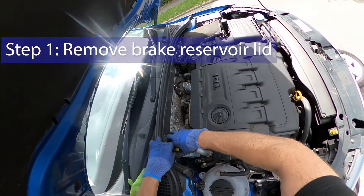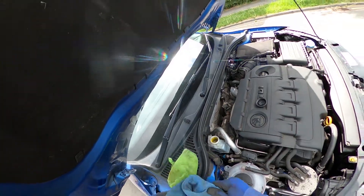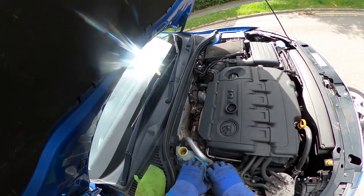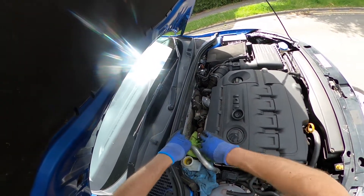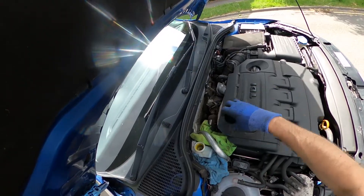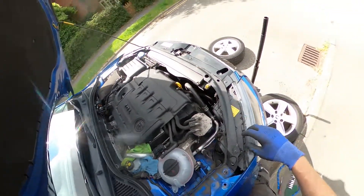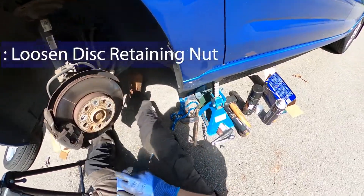First, loosen the lid on the brake fluid reservoir and surround it with a few absorbent cloths, because we'll be pushing the pistons back into the calipers. We want to make sure there's give in the system for that fluid to come back up as you push the piston back in — that fluid's got to go somewhere. Just leave the lid on top, loose, so no dust gets in. First thing we're going to do is loosen off the disc retaining screw just here.